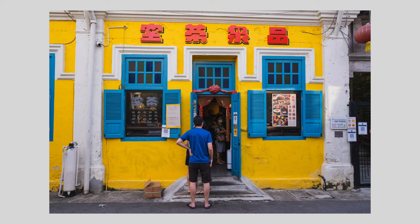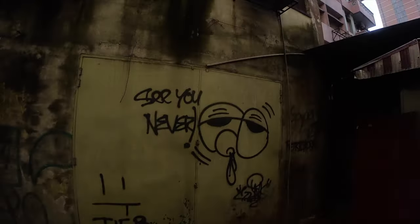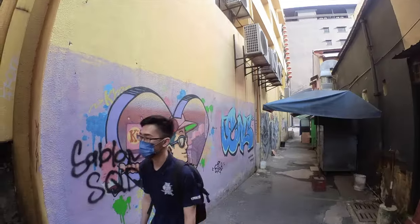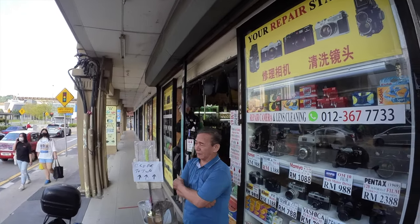Here are a few more sample shots I took. As always, I like doing street shoots down in Kuala Lumpur in the older side of the city, because I always find that part of the city so much more interesting.